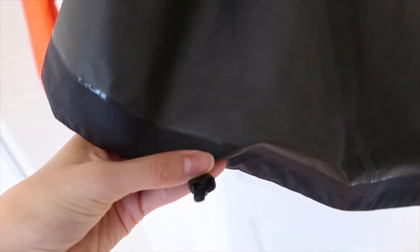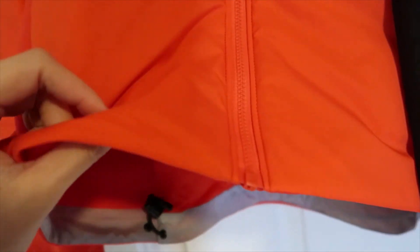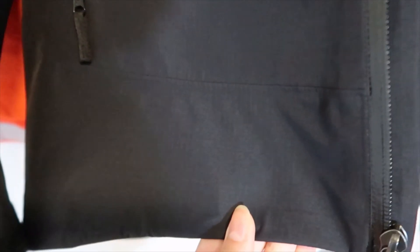There is also a drawstring here so you can actually make the jacket tighter — when you wear it and want to seal it even more, you can use this to tighten your jacket, same thing on the other side. It's really well sealed. Whereas for the Atom LT, it is an insulated jacket but not a Gore-Tex jacket and not a shell.